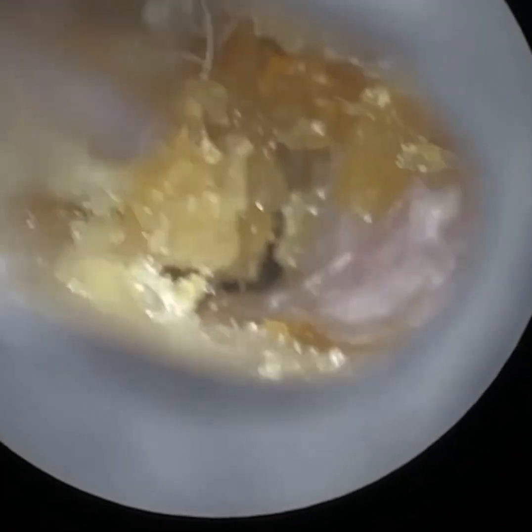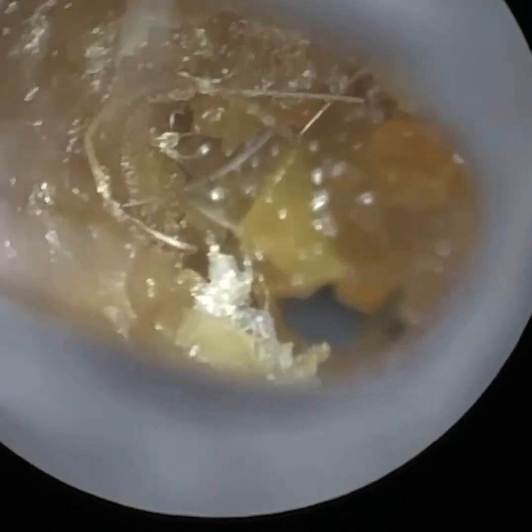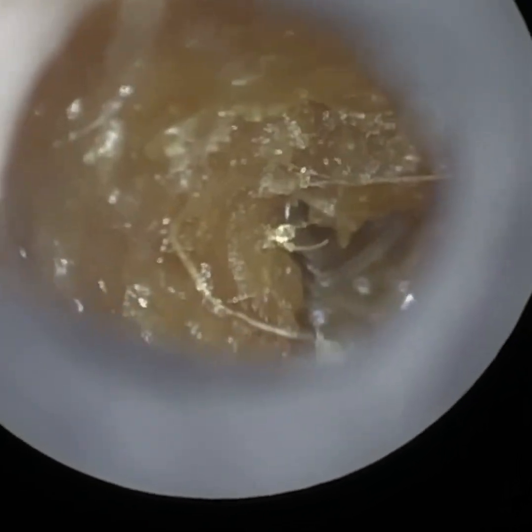If truth be told, nothing can compete with an endoscope, and I've got to be frank about that. The main reason for that is the field of view — it's just incomparable, it's unparalleled in terms of the visuals and the optics.